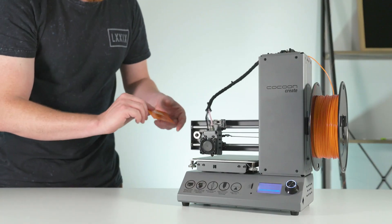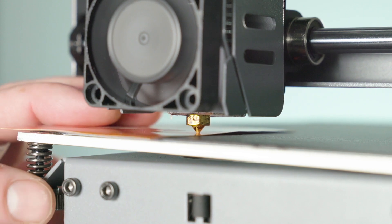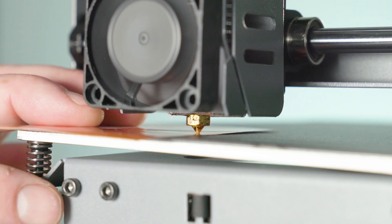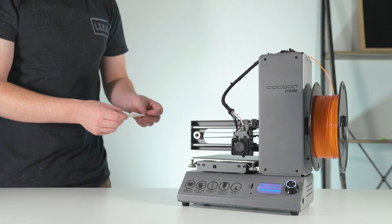Let's get started. Heading to the first corner, grab your level card and place it on the bed. Turning the thumb wheel, you want to get the nozzle touching the level card. Make sure there is friction between the nozzle and the card, enough that you can feel some tension while pulling it out. To move to the next corner, press the next corner option.